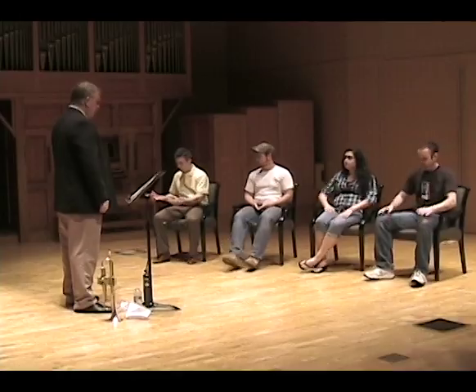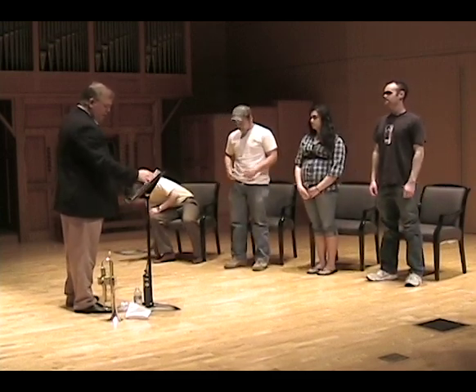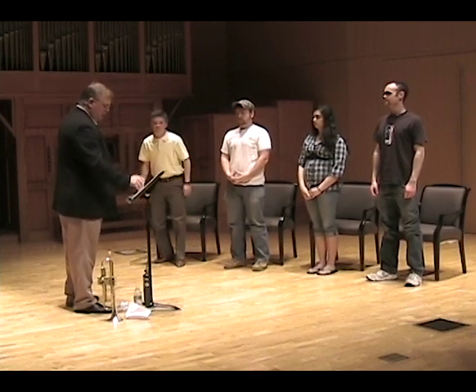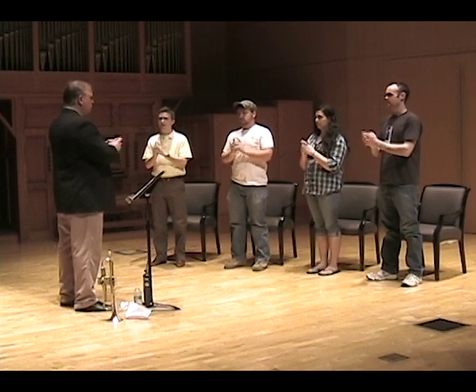I'm going to borrow an exercise that one of my former teachers, Professor William Adam from Indiana, used with us. If you guys could stand up — this is a very simple idea that gets into some of the things we want to talk about regarding how the horn works. Take your fingers and point them at me like this, and say this with me: 'My fingers are coming together.' For some of you your fingers came all the way together, some didn't — it doesn't matter. But I never said wiggle your arms or your wrist. You did that kinesthetically — you put a desired result in the forefront of your mind, and as a result of that thought, the body, which is a slave to the mind, produces that end result.